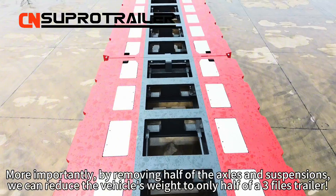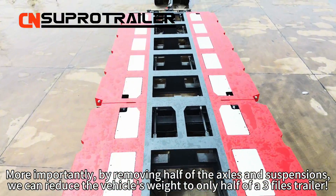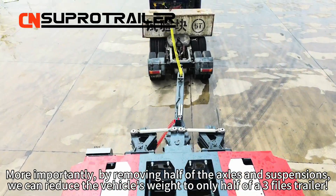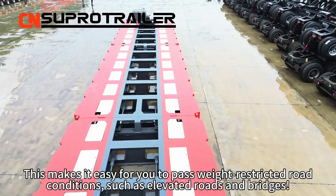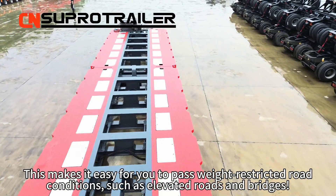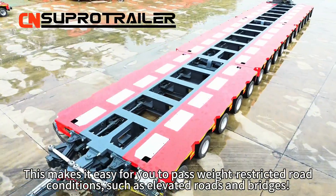More importantly, by removing half the axles and suspensions, we can reduce the vehicle's weight to only half of a 3-files trailer. This makes it easy for you to pass weight-restricted road conditions, such as elevated roads and bridges.